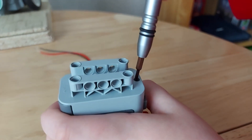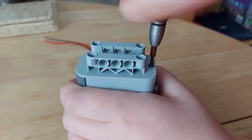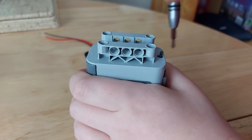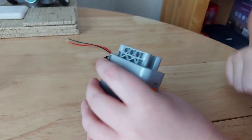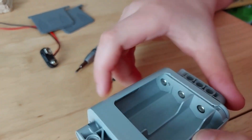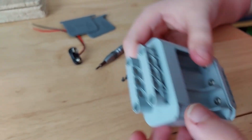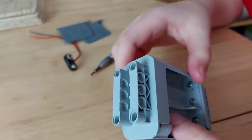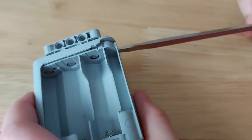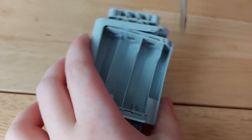First I need to undo these screws on both sides — they're very tight. Annoyingly there are clips underneath here and I need to pull them away to get this to come out. It's stuck, so I have to pry a screwdriver underneath and pull it out like that.